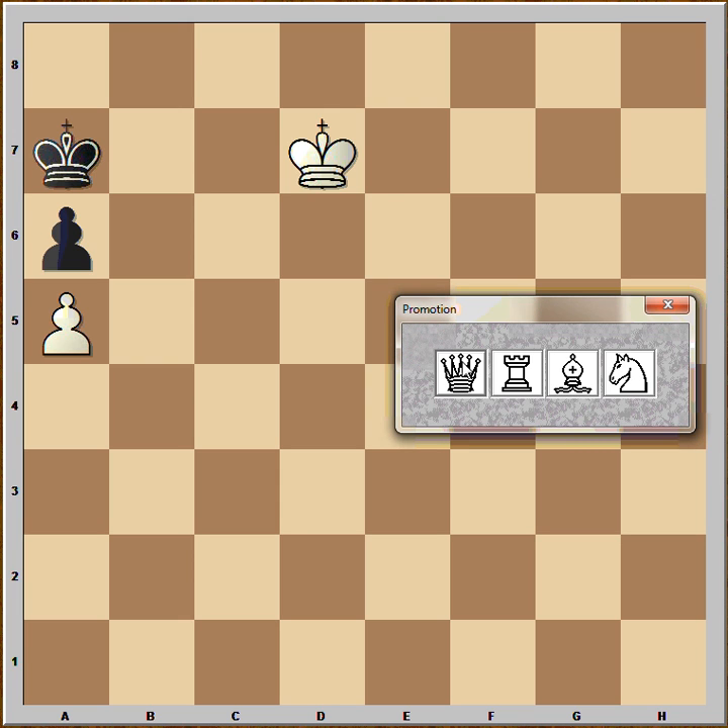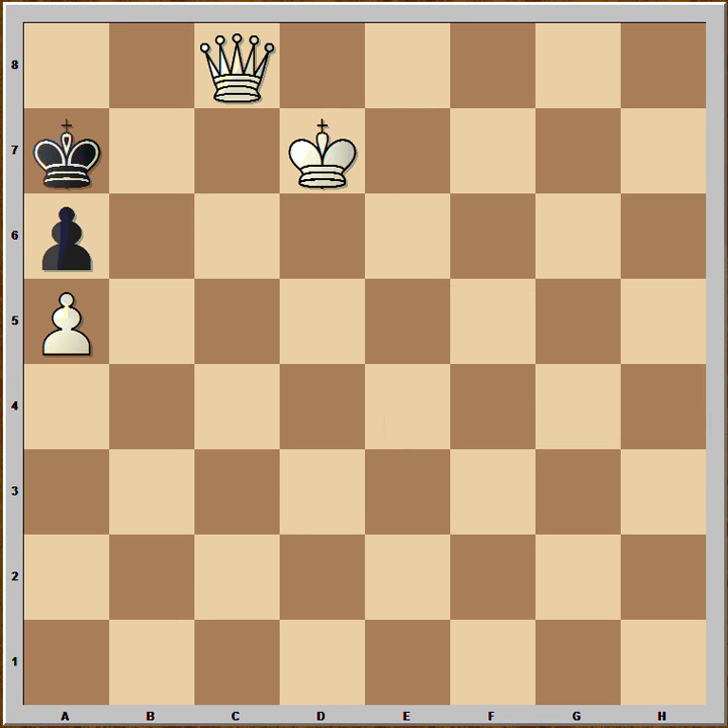And then you push the pawn and you promote it to queen, rook, bishop, or knight. Queen is the strongest. If you promote it to queen, then black is laughing out loud — this is stalemate. So this is the wrong move to play.